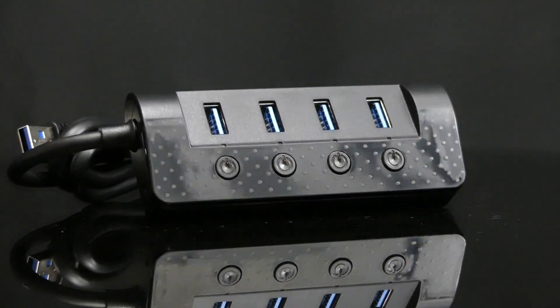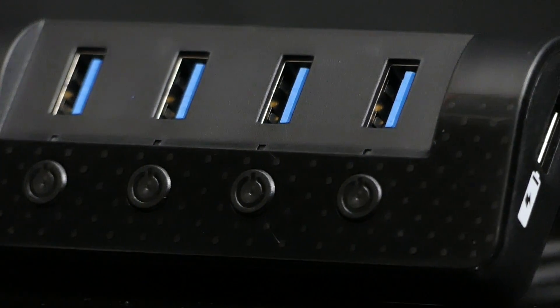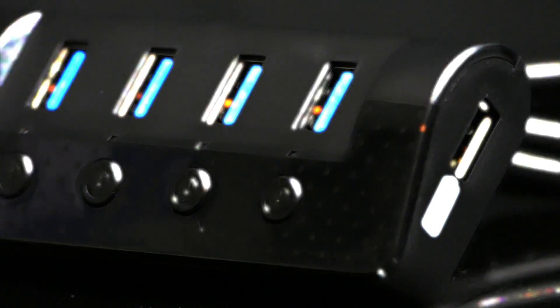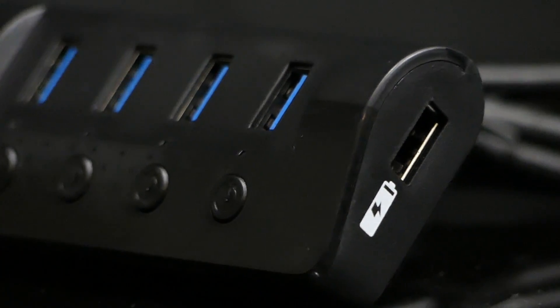Hello everyone. On this episode we're checking out a simple gadget but one that comes with many benefits you may not be aware of. This is a powered USB hub featuring four USB 3.0 ports and a fifth 2.4 amp smart charge port.